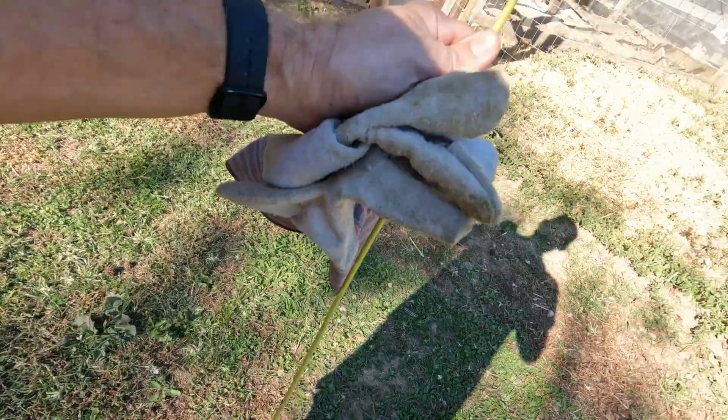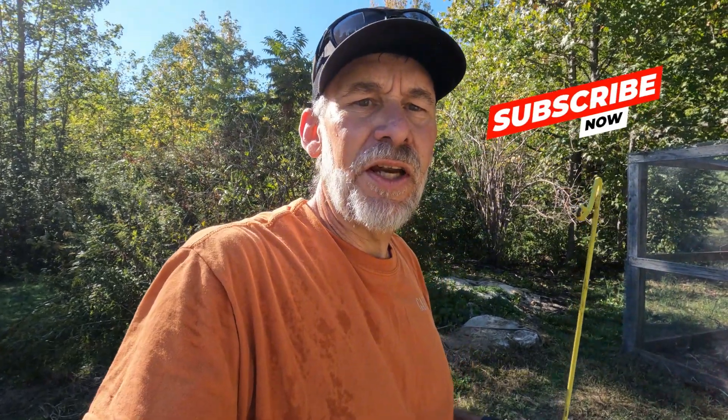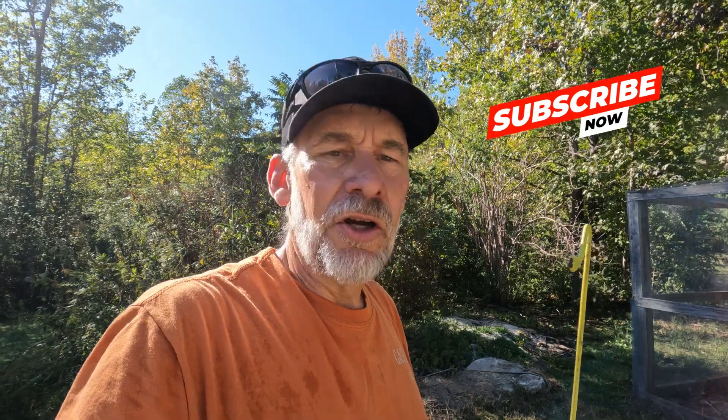This is known as a chicken hook. It's got a handle on it, and it's designed for trying to hook their legs. You can hook their legs and flip them upside down — then they calm down, and it's a lot easier to deal with them. Doesn't hurt them. You hook the leg, flip them upside down, they automatically calm down. I could hand them off to Susan, and she brought them over to the hen house.